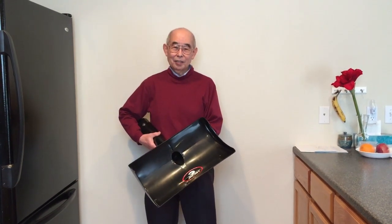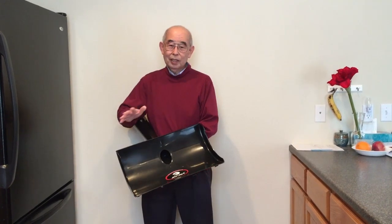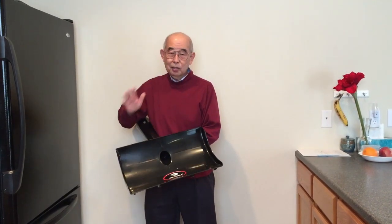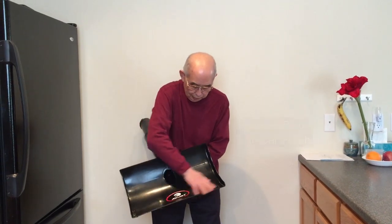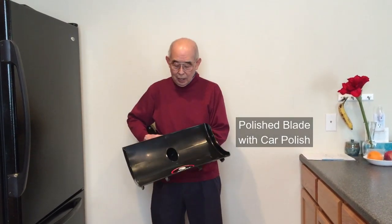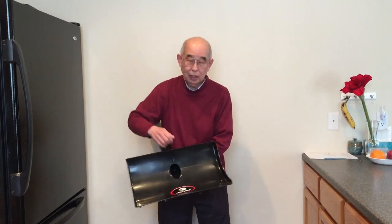I want to share something I just found about my air jet shovel — it's very exciting. I really increased the performance of snow removal with this shovel, and it was so simple. I polished this whole blade surface with automobile polish. Before, snow was packing up here and the air jet was coming down but not working well.